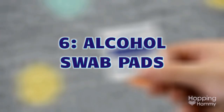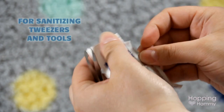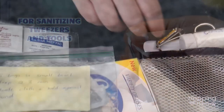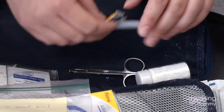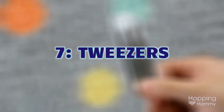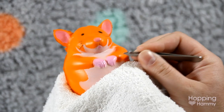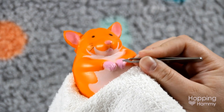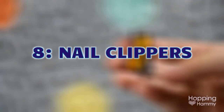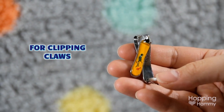I have some alcohol swabs — the kind a doctor would use before a vaccination. These are just for sanitizing my tweezers and clippers; they're not for use on the hamster itself, only for cleaning equipment. I have a couple types of tweezers — slant tip and fine point — which are covered because they're sharp. They're good for removing splinters or pushing aside fur to see an area better. I also have small nail clippers for clipping claws.